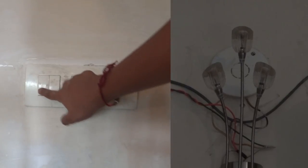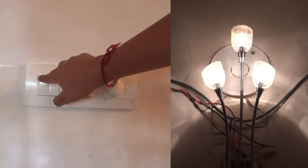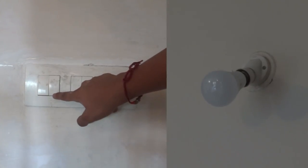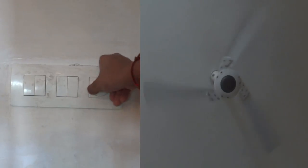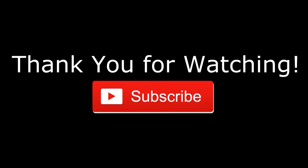Now we are going to switch on our MCB. As you can see the first light switch turns on when we switch on this switch, the second light switch turns on with this switch, and our fan also operates accordingly. Thank you for watching the video guys — make sure you subscribe to our channel and comment if you have any doubts. Thanks for watching.